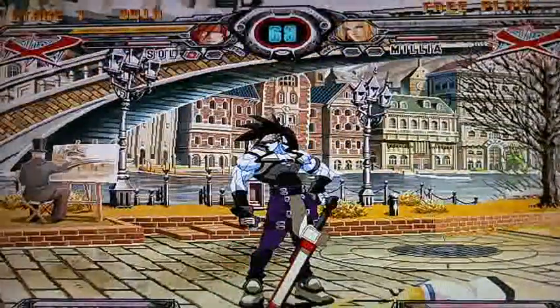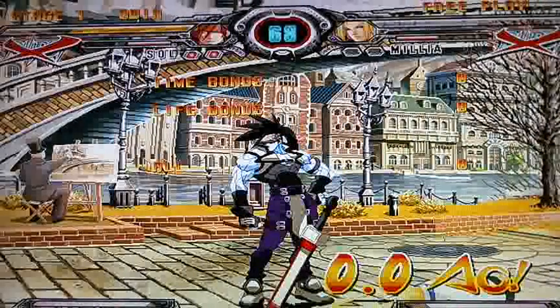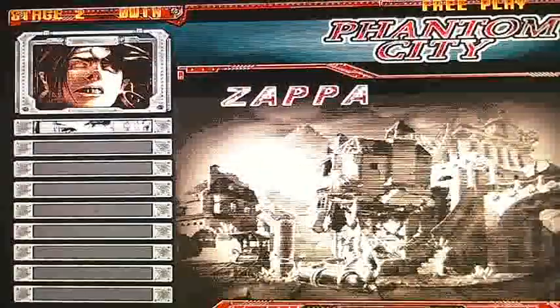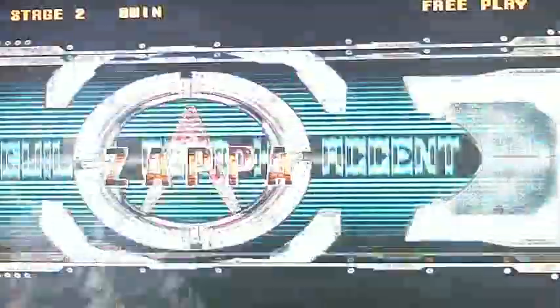This game performs pretty good. I know we can't play on the system, but you can see some slowdown, but that doesn't matter — it won't affect the game on the whole. Looks pretty good.